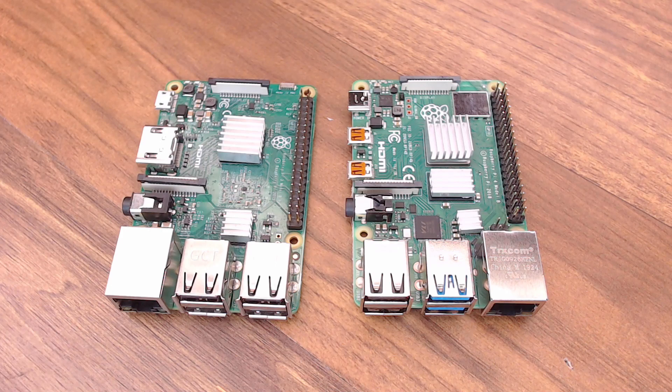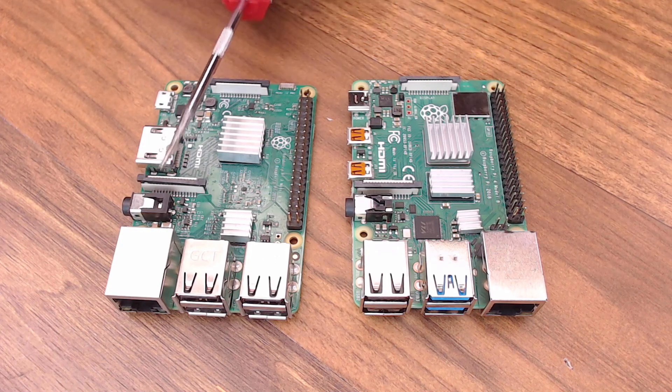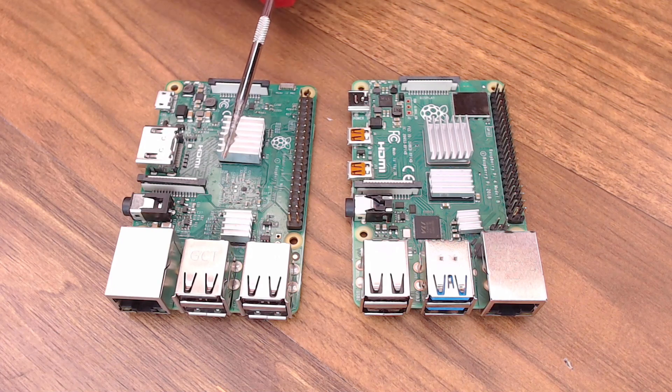Before we get started with OctoPi, let's take a look at the Raspberry Pi 3 and 4 Model Bs side by side, just to get a lay of the land and see what's changed. On this side we have the Raspberry Pi 3B Plus, and on this side we have the Raspberry Pi 4. I'm not going to go through all the differences between these two Pis, but I am going to hit the highlights. They both have quad core processors, and the Raspberry Pi 4 is a bit faster, of course.